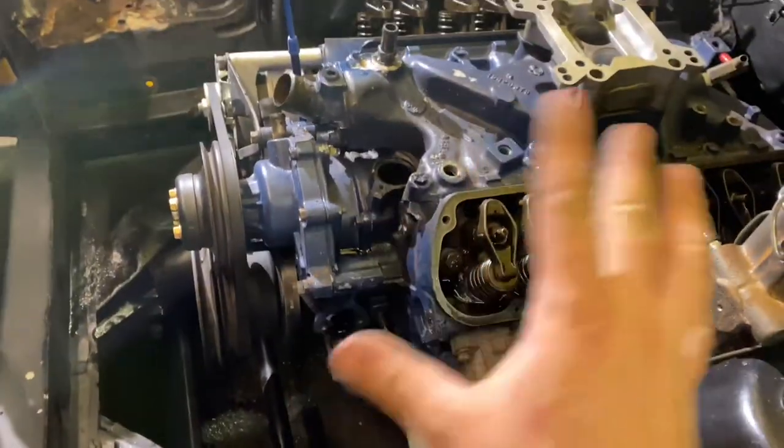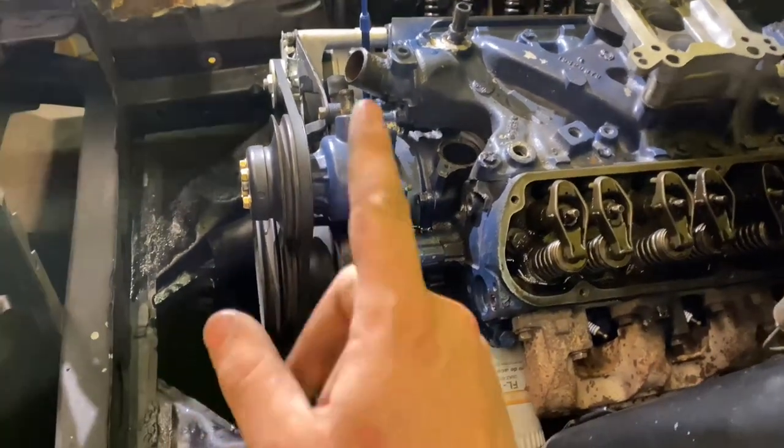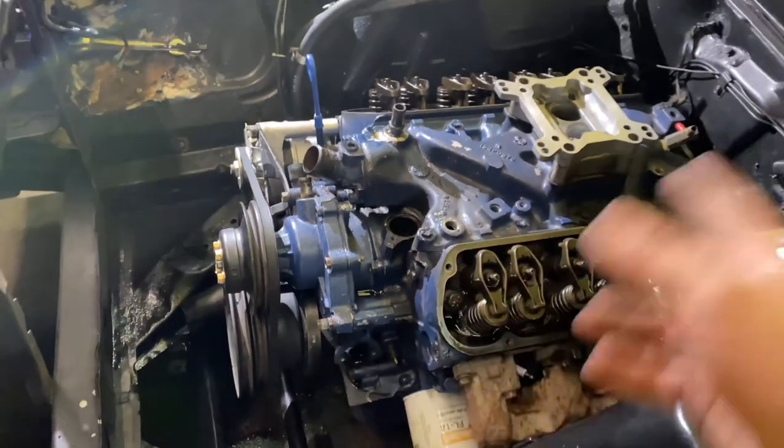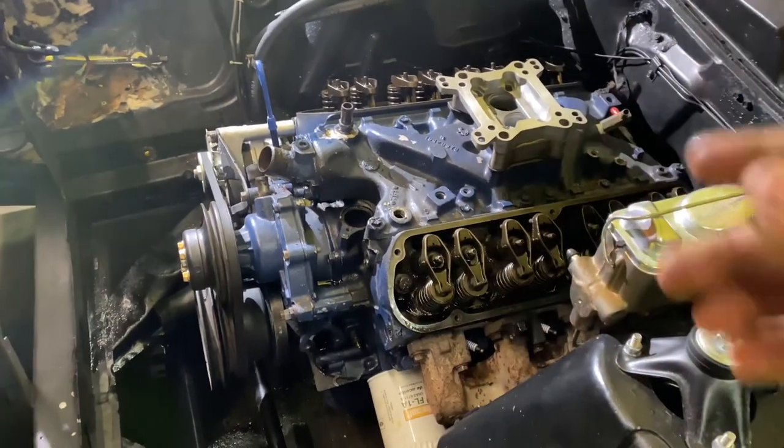We've got the fuel pump removed, valve covers, all that. Now we can remove the alternator pulleys and harmonic balancer, water pump, timing cover. And then we can move on to the intake, rocker arms, and then pull the cam out.